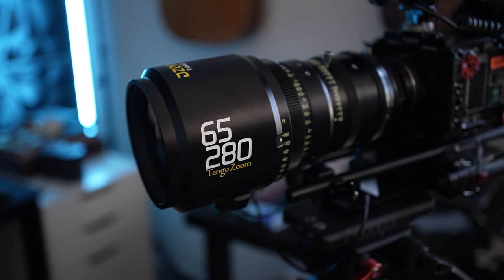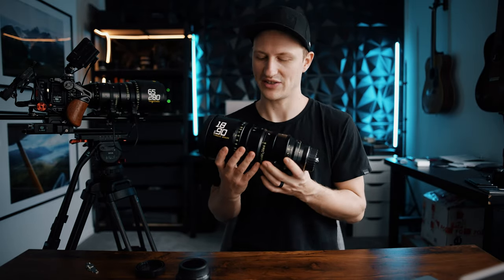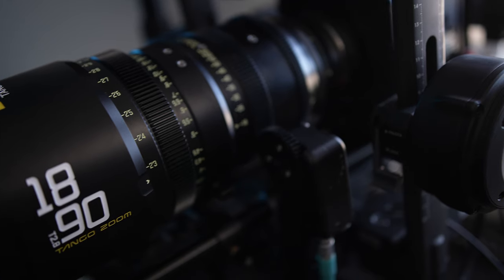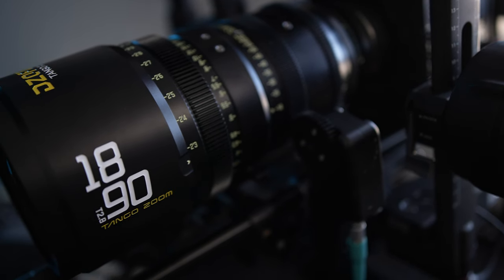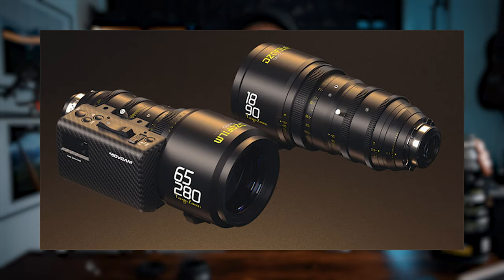What makes these lenses special? First, the zoom range — there aren't many lenses that cover this amount of zoom. The 65 to 280 is great for big, tight shots at T2.9, and the 18 to 92 is your nice wide-to-tight lens. I use the 18 to 92 on things like cable cams and gimbals, but it's a good everyday focal length you can use for everything.